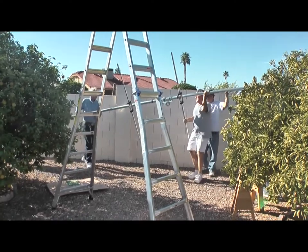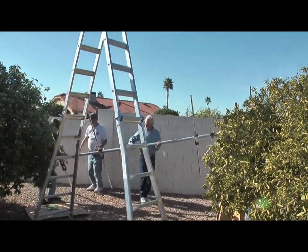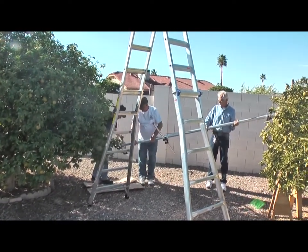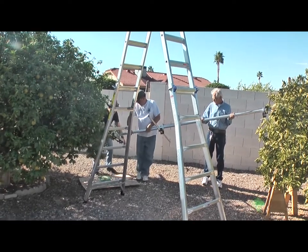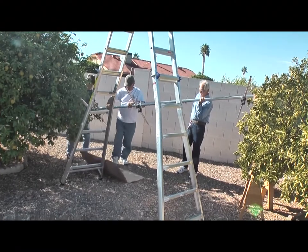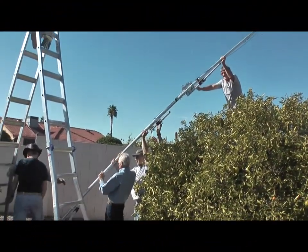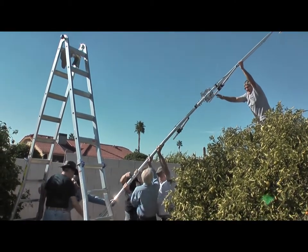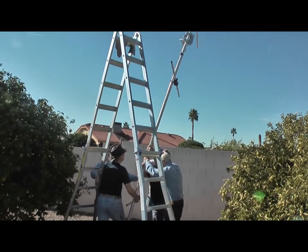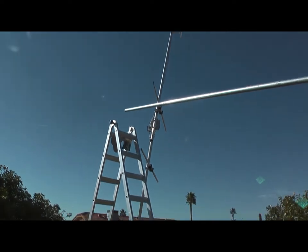And here's the first part of the antenna installation once the tower was up. We got the tower tilted over — you'll see that in a minute. And that's one of the two Yagi booms that we're going to be installing on the tower. The little crossbars you see are actually where the elements are going to be attached, and we've taken the extensions off the antenna just to get the boom itself mounted. And up she goes.